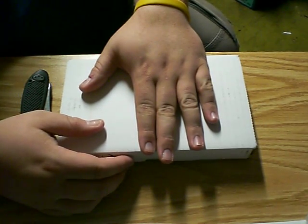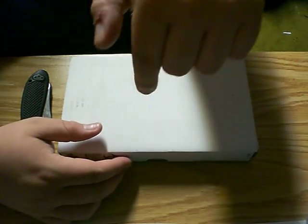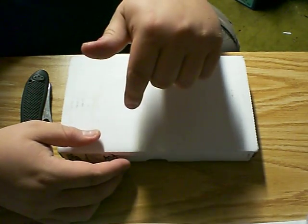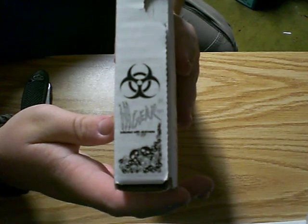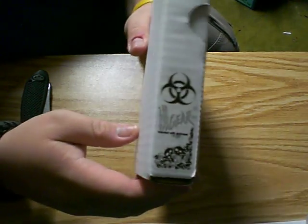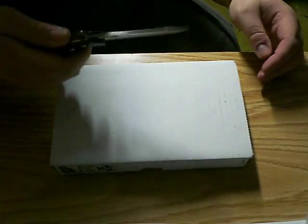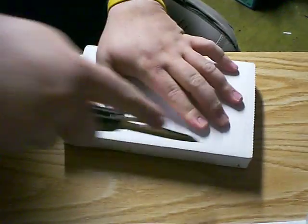Their products are really good — everything they have is titanium, and they have a whole bunch of different stuff. I'll put the link to their eBay site and online site in the description box so you guys can go check them out. You can see a little biohazard symbol, and the company's name is Ill Gear — there's a bunch of cool skulls that are part of their logo.